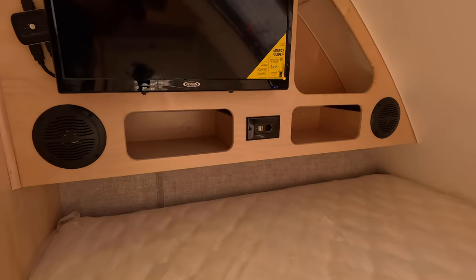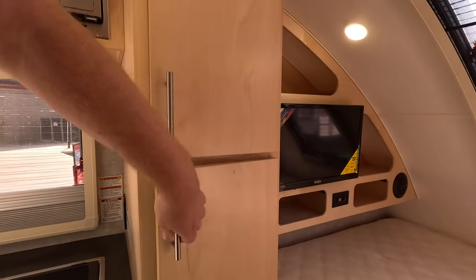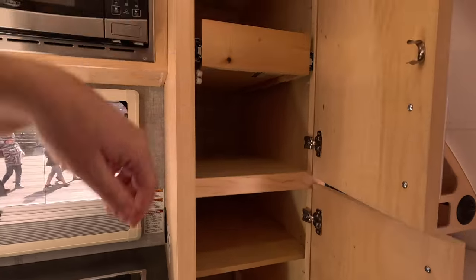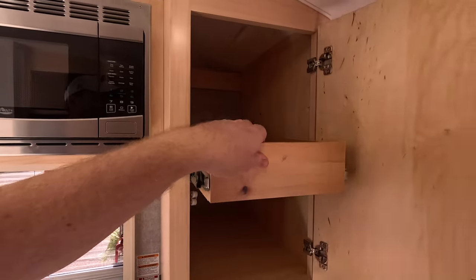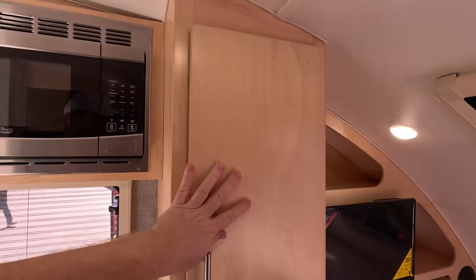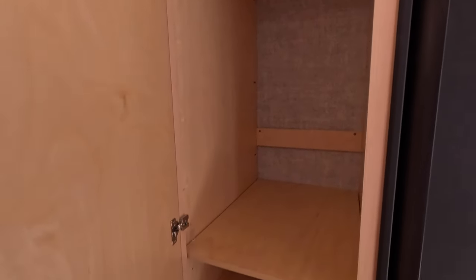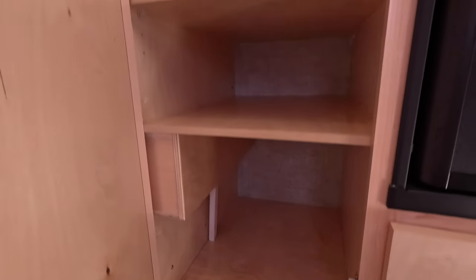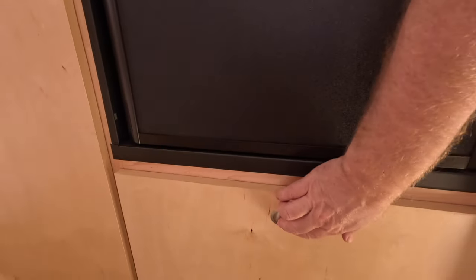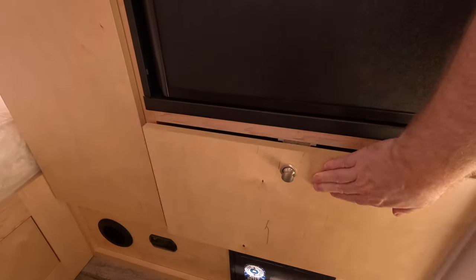There are speakers back here for a nifty setup. Beside the galley and beside the bed, you've got tons of storage with a pull-out drawer. There's a nice big closet where you can hang clothes — very deep with lots of space. And there's a nice big deep drawer underneath the refrigerator.